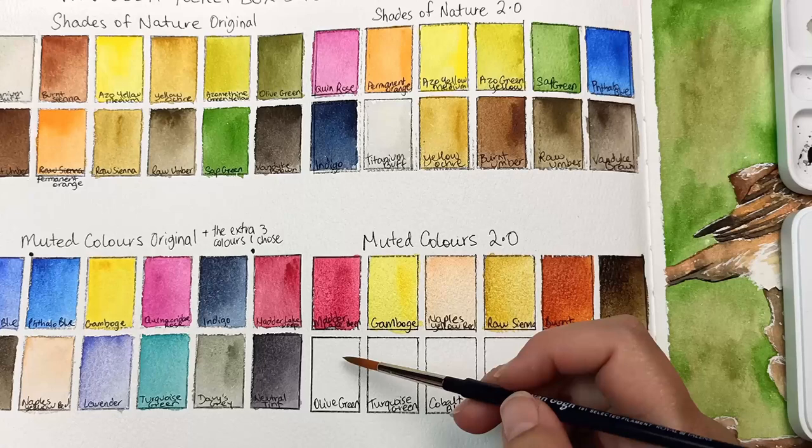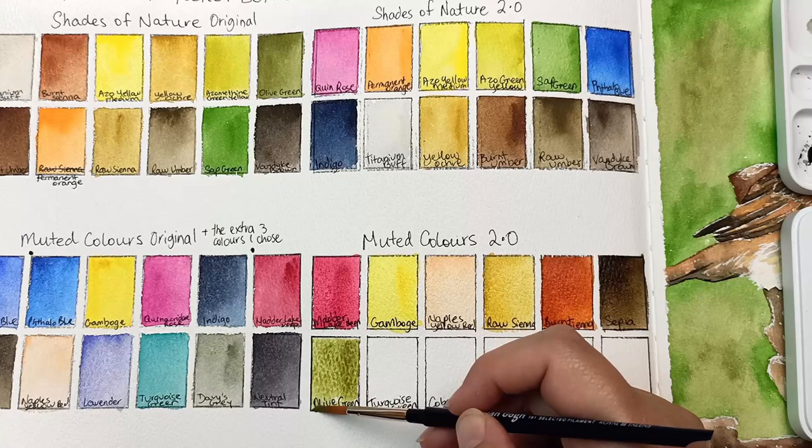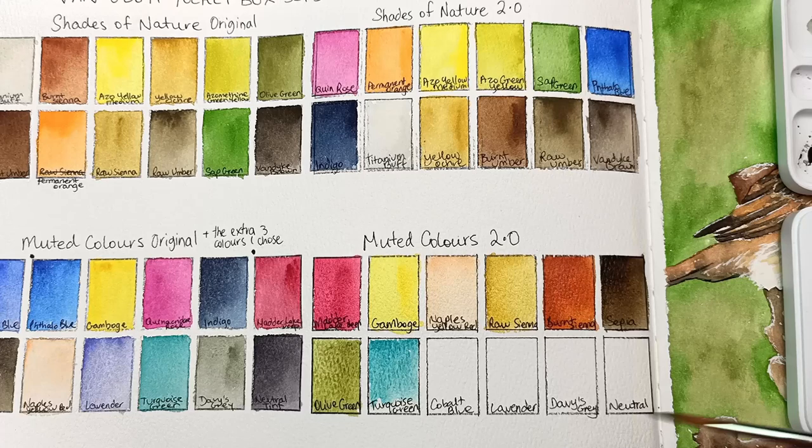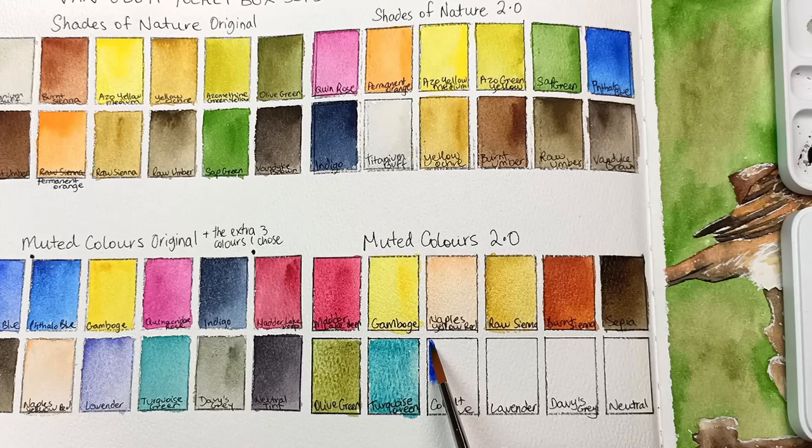Now the turquoise green was one that I really seriously considered putting into the Shades of Nature, but the reason I kept it here is because in my previous video I mentioned how well it mixes in with that lavender, so I just kept it in this palette. And I added in the cobalt blue,